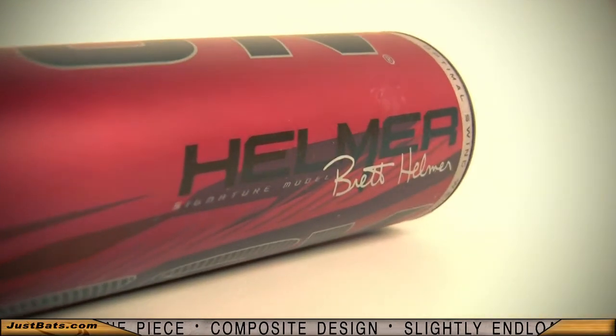Check out the unstoppable Easton Synergy Speed Brett Helmer at JustBats.com and remember, from click to hit.